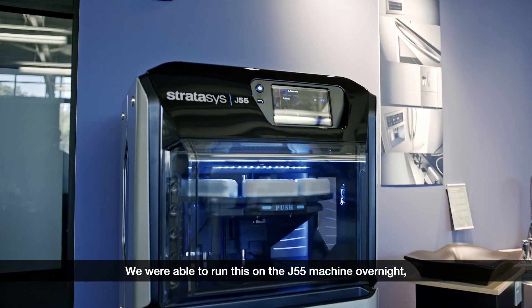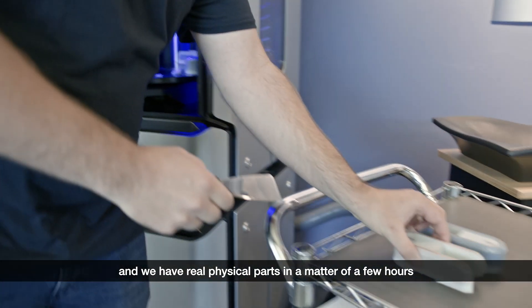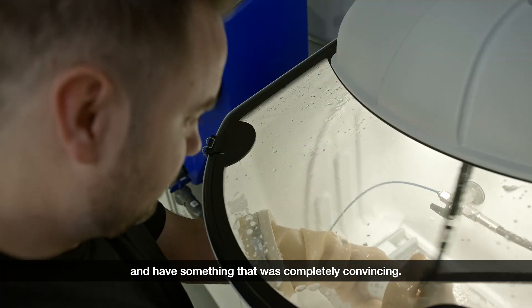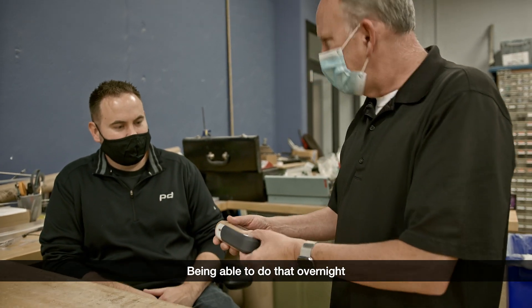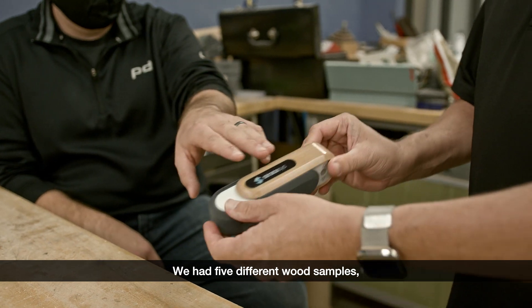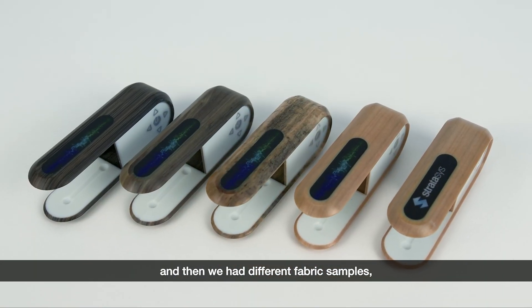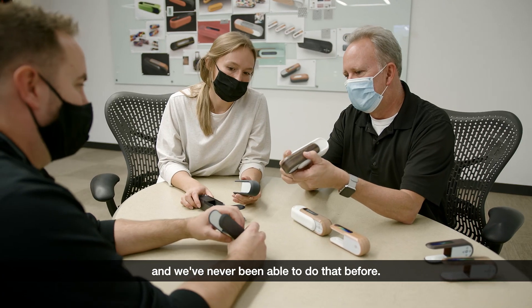We were able to run this on the J55 machine overnight and we have real physical parts in a matter of a few hours, and have something that was completely convincing. Being able to do that overnight is something just sort of brand new. We had five different wood samples and then we had different fabric samples, and we've never been able to do that before.